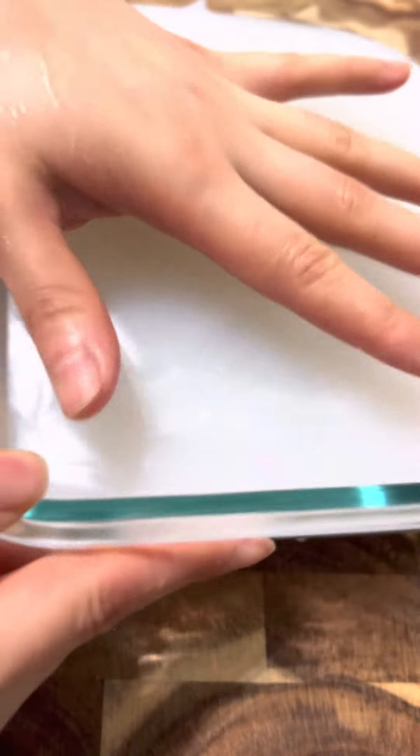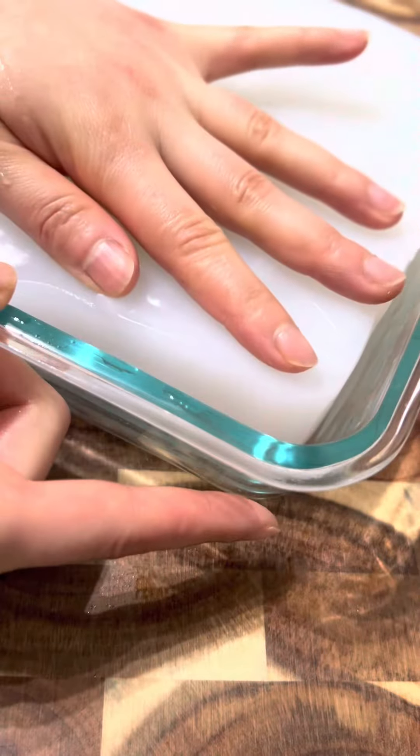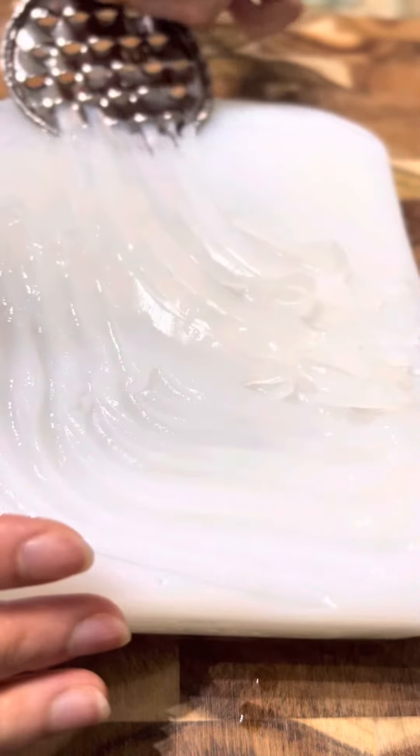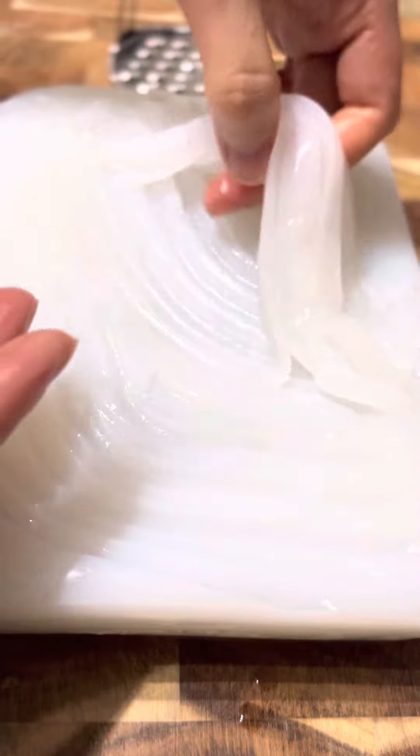Let's check back on the noodles. Look at that — once it forms into this jelly-looking noodle block, transfer to a chopping board. Wet the surface real quick before you slice the noodles, either with a knife or a noodle grater like I have here.